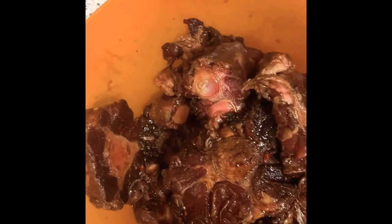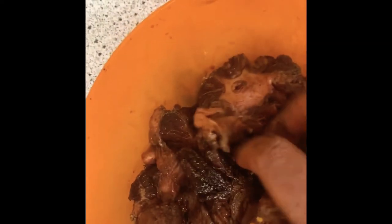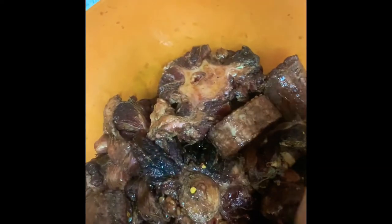So this is gonna be Sunday's dinner, guys. I'm gonna leave it in the fridge so it will stay and get well marinated to be prepared tomorrow — Sunday. This is Saturday and I'm preparing it now.